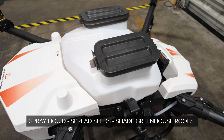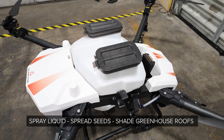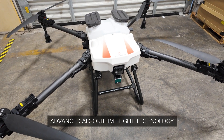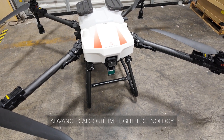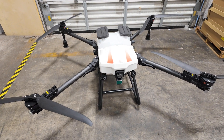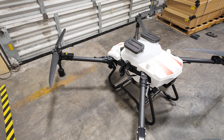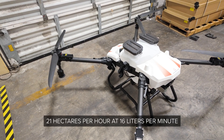This drone is designed to spray liquid, spread seeds with the spreader conversion tank, and also shade greenhouse roofs. With all the technology integrated into this aircraft, it has advanced algorithms that plan out the most efficient flight routes. These two top hats on each side are your dual RTK units for precise positioning while spraying. The propellers have a swath that evenly distributes all your liquids or fertilizer, and the spraying system can spray up to 21 hectares per hour with a 16-liter-per-minute high flow rate.